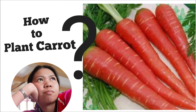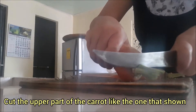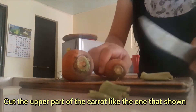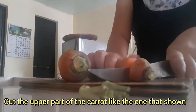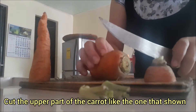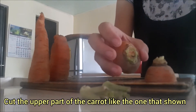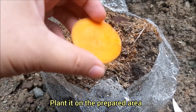How to plant carrots. Spear carrots, and the plant is very young. Now is the time to plant this carrot.